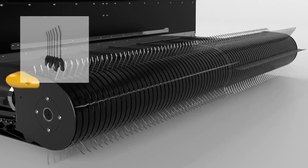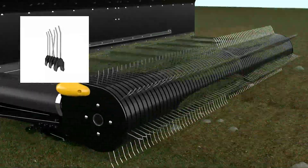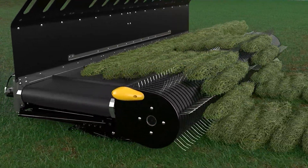Oxbow's rubber-mounted split tines are designed for long life in the field. Their 2-inch spacing picks up the crop while leaving rocks on the ground, then transfers even heavy crops uniformly to the belt.